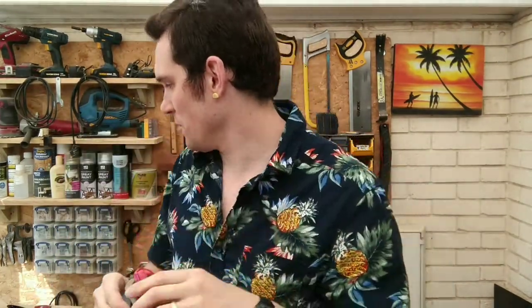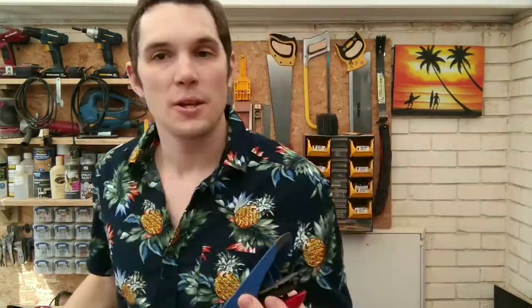The next plane that I own is the block plane, this one over here. As you can see it's a lot smaller than the other one, with much less surface area. The purpose of this plane is to run along edges of the wood. If you've got a very thin piece of wood, you simply run the blade along the edge to get a flat and smooth edge along one side.